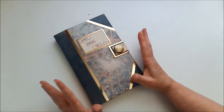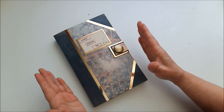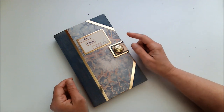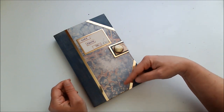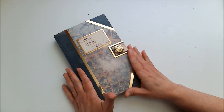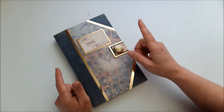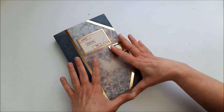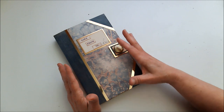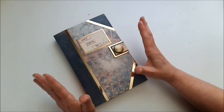I wanted to make something other than a journal, so I decided to make a stationery gift set. I'm going to have a link below in the description box, as well as on screen here and at the end of this video, to the tutorial on how to make this. I'm also going to have a link to another video that shows how I did the stationery papers, envelopes, and cards. So you'll be able to watch both videos and see how to do everything.